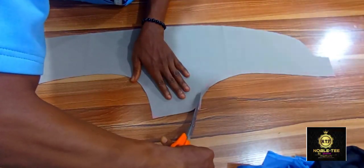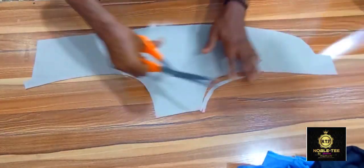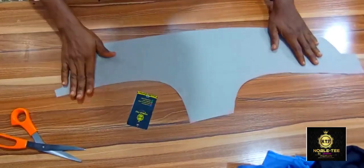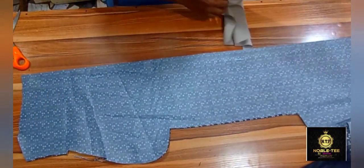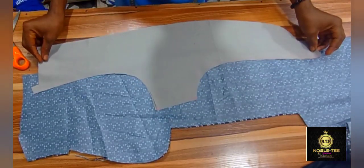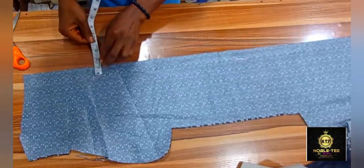Let me record this side so the shape comes out very nice. The next thing we have to do now is to cut the lining that will be for this facing. You first lay the material which you want to use for the lining like this, and then you place the facing on it and make it overlap with like a one inch.